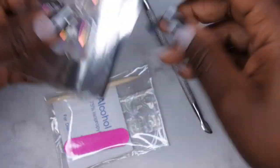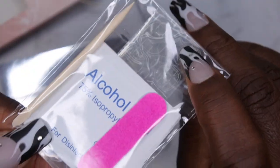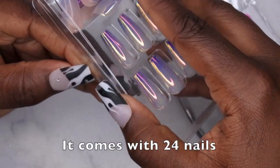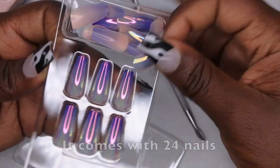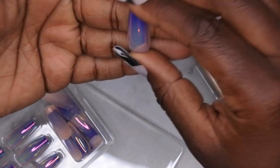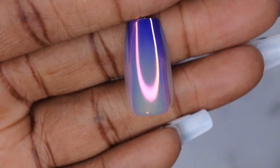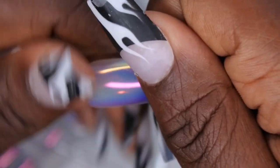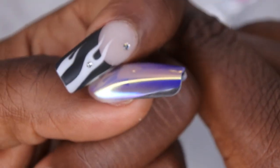These are really pretty. It comes with some nail adhesive tabs, a file, an alcohol wipe, and a cuticle stick, which is pretty standard with most press-on nail kits. It looks like these are medium to long coffin nails. They're really beautiful — it looks like they have a chrome powder on top, like a fairy chrome. The cuticle area is nice and thin, which lends to a more natural look.